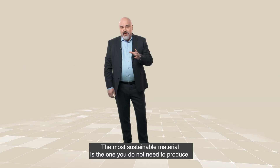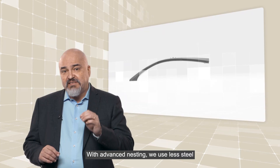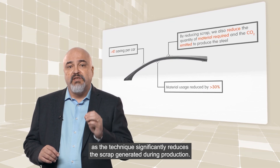The most sustainable material is the one you do not need to produce. With advanced nesting, we use less steel as the technique significantly reduces the scrap generated during the production.